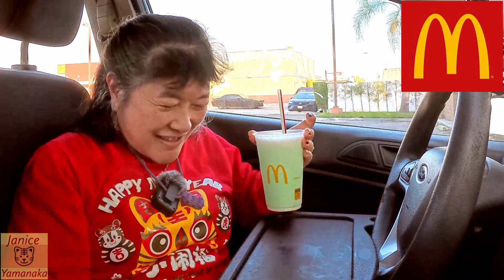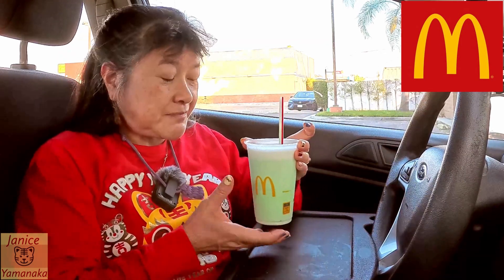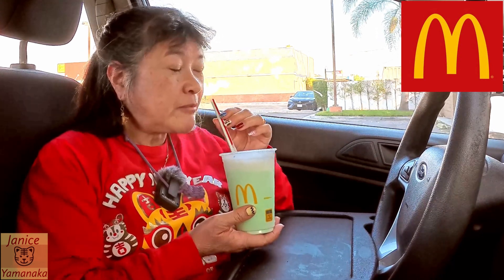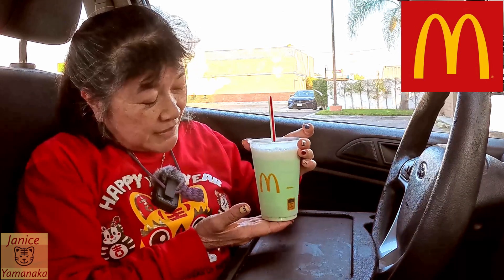If you're looking for a green drink for St. Patrick's Day, or your favorite color is green, or you really like mint shakes, try this one out. It's $4.39 and I think this is the medium size, so you can get it in a large or small too. They have a Shamrock McFlurry as well if you want to get one of those.